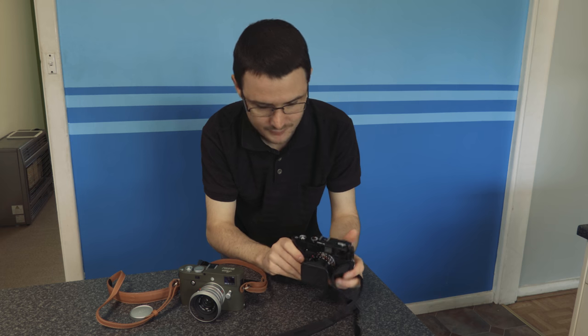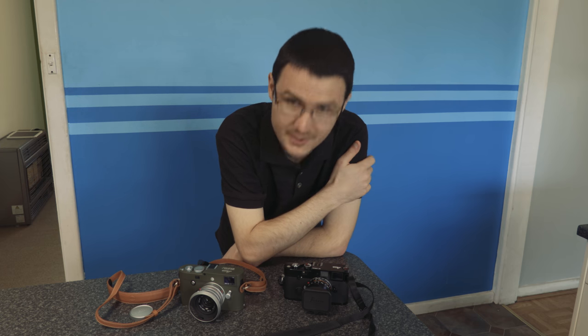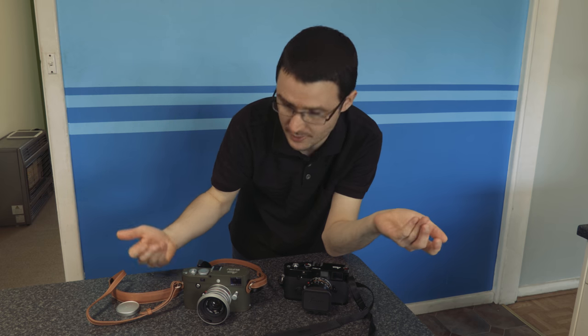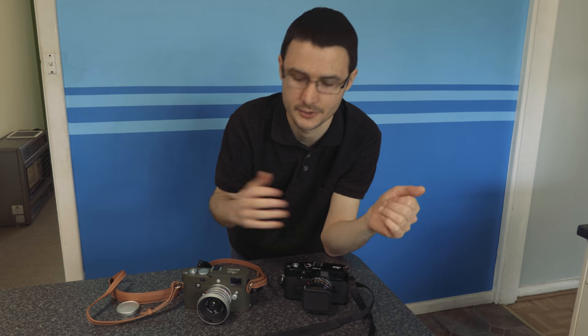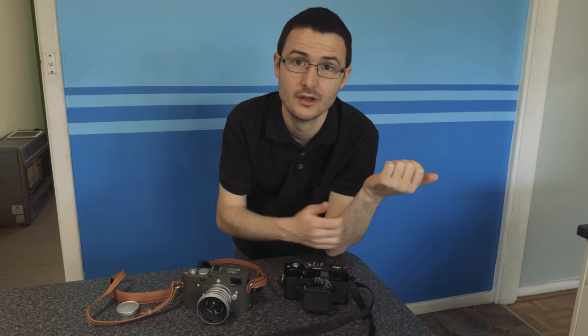As everyone who's been following the channel so far knows, I love shooting with my Leica rangefinders. And anyone else who shoots with Leica rangefinders would probably agree they can be a little bit awkward to hold onto from time to time. Particularly the M240 — it's got a fair bit of weight to it. And particularly if you've been out on a warm day taking a lot of shots, your hands get a little bit sweaty and holding onto the camera can be a bit hard.